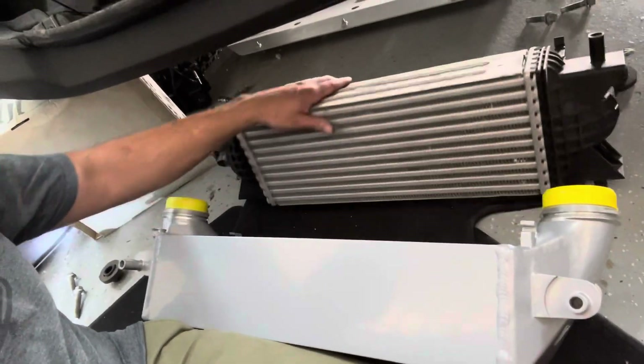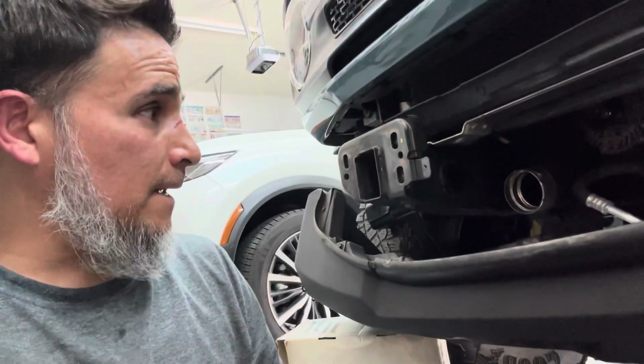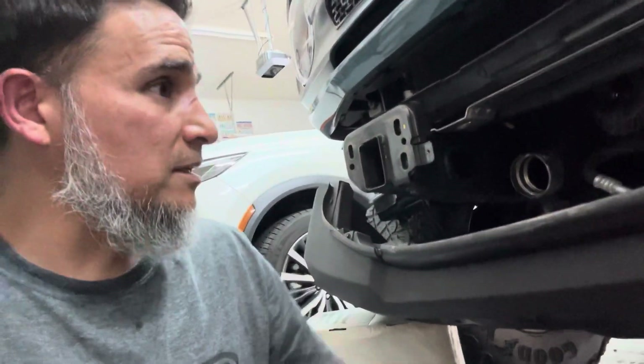The only thing you have to sacrifice is not having the louver mechanism, which doesn't really have much of a purpose. I'm not sure why they even put it on here, but we're going to install the new intercooler, get everything hooked back up, and put it back together in reverse order.